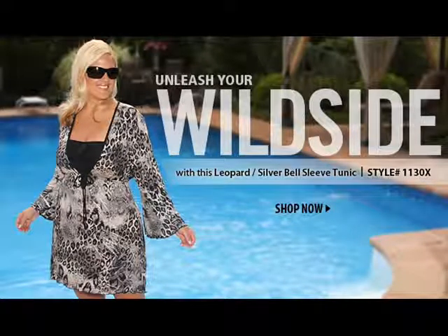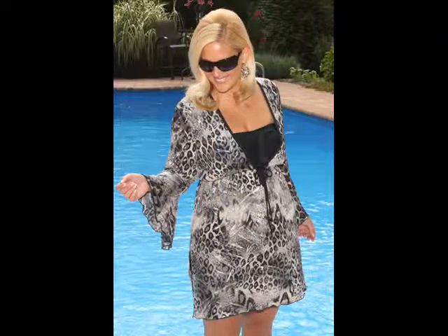From the Always For Me Cover-Up Collection, the Leopard Silverbell Sleeve Tunic, style number 1130X. The Leopard Silverbell Sleeve Tunic is not only a fashion-forward cover-up — put it with a cami and leggings and you're ready for a night on the town with a fashion-forward tunic look.